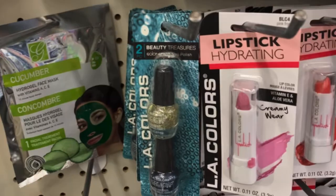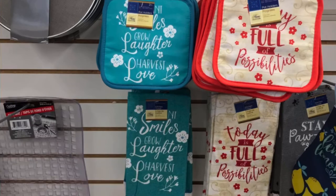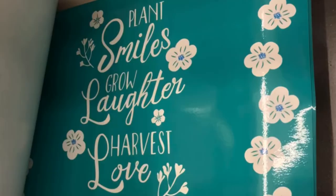I love these two new pot holders and towels they have: 'Today's Full of Possibilities' and 'Plant Smiles, Grow Laughter, and Harvest Love.' How pretty is that? What a beautiful saying — definitely love that one.